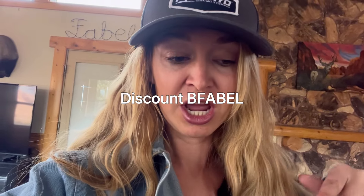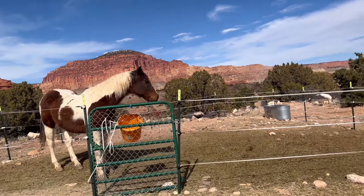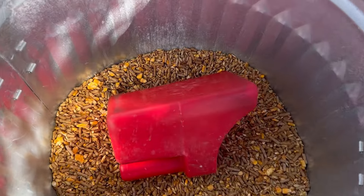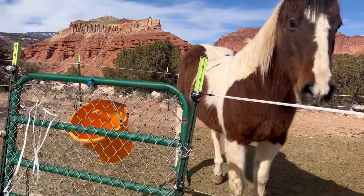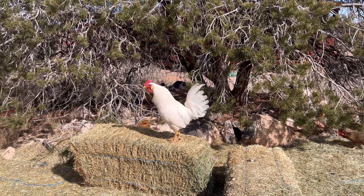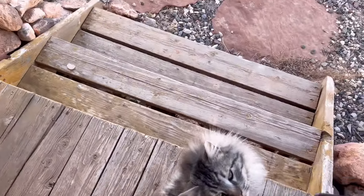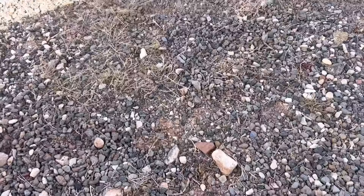I decided we better feed the pony first - it's a madhouse of chickens. Then I got the arrow in and got ready to shoot, with the kitties following me everywhere I go.